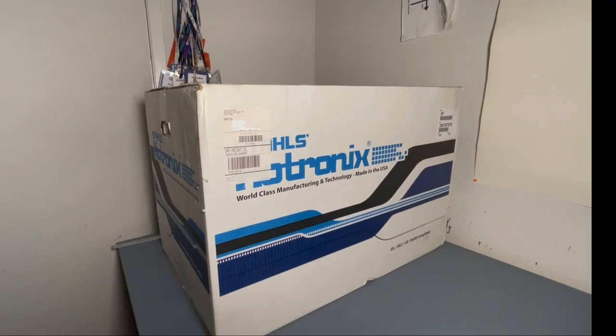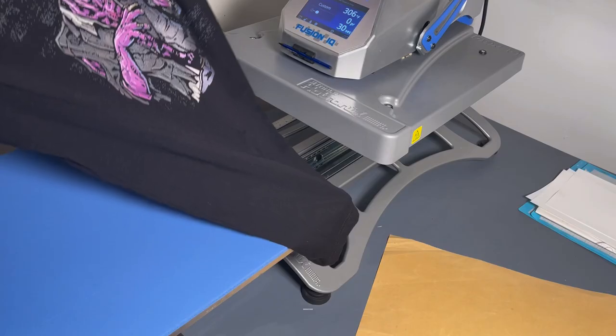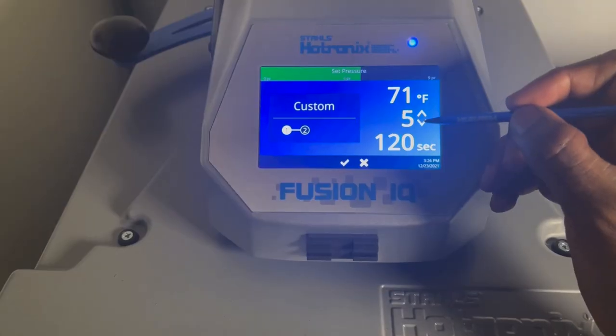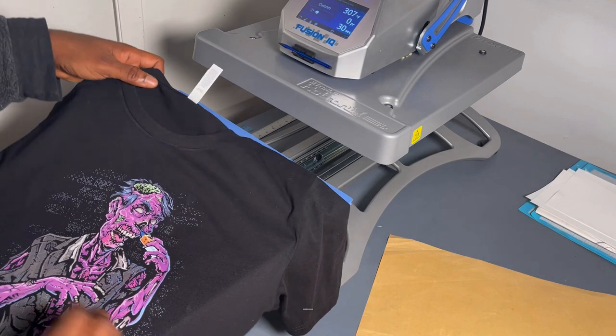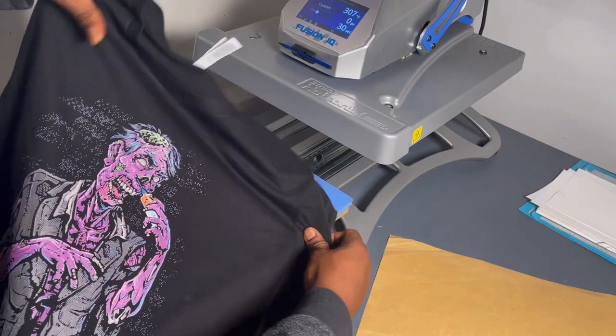The Stahls Hotronix Fusion IQ — this thing is amazing. It's huge, 16 by 16. A great thing about it is that you can dial in the pressure and manually see the number, so no mistakes. It's not cheap, but nothing high quality is.